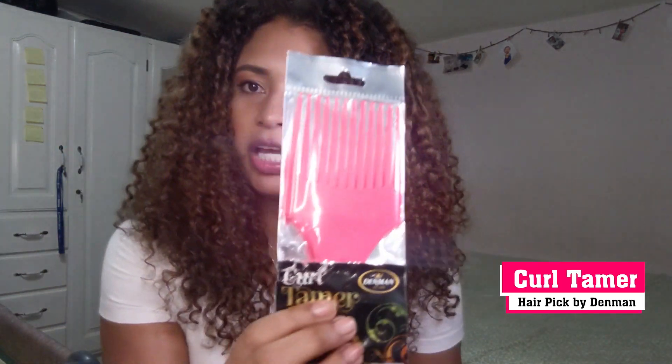Pretty soon I will be making a video on this bad boy right here, and also on this one — both of them together. So just stay tuned for that video. Next we have the hair pick comb.